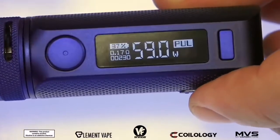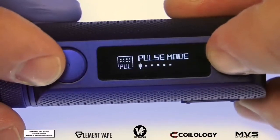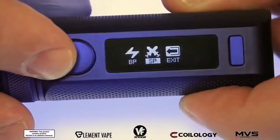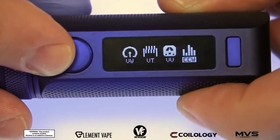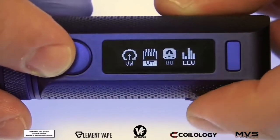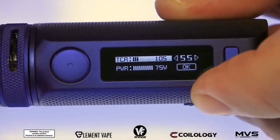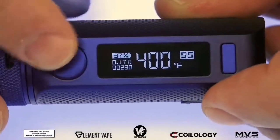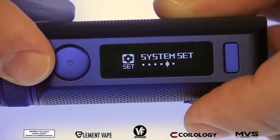If you want access to all the features that allow you to customize everything, hold down the menu button and go into DIY mode. Inside you've got variable wattage, variable temperature, variable voltage, customized wattage curve, and bypass mode. Under variable temperature you can select the material — stainless steel for example — adjust the TCR, crank the power up to 80 watts, adjust the material, and then go to the main screen and you're in temperature mode.